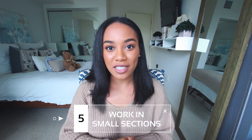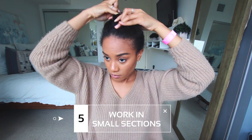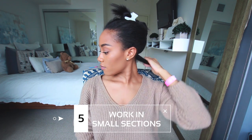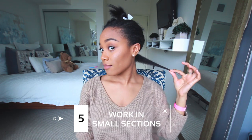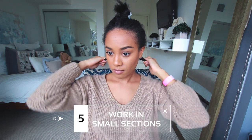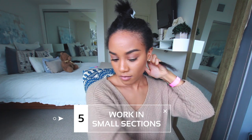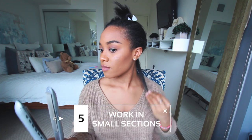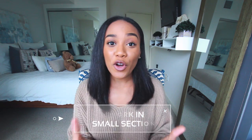Moving on into actually flat ironing your hair, my fifth tip is to make sure that you work in small sections. The thicker and more coarse your hair is, the smaller your sections should be to ensure that you're reaching all of your hair strands. I personally start at the bottom working in horizontal sections, moving upward until I reach the top of my head — but choose whatever sectioning method works best for you.